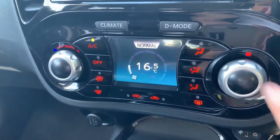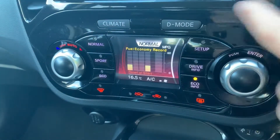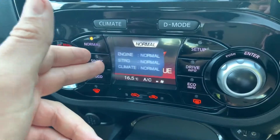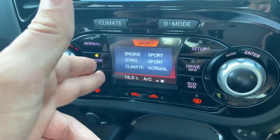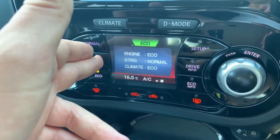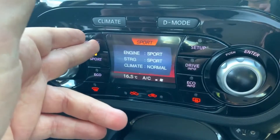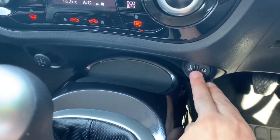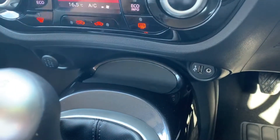This screen also doubles up as the driver mode screen. Press this button and it changes — you can now put the car in Normal, Sport, or Eco. Whatever mode you put it in, you're affecting the engine, the steering, and the climate control for the car.